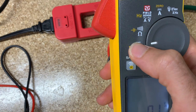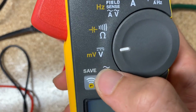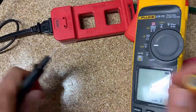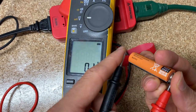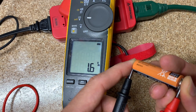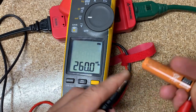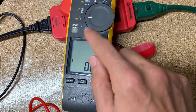Next mode is DC voltage. When you have a straight line and a dash line under it, that's DC; a squiggly line is AC. DC voltage is like measuring a battery — I have a AA battery here. There we go, and we get voltage — that's DC voltage. If you want millivolts, click that, but a battery is too high — out of limit. If you do have millivolts, just hit the function key.